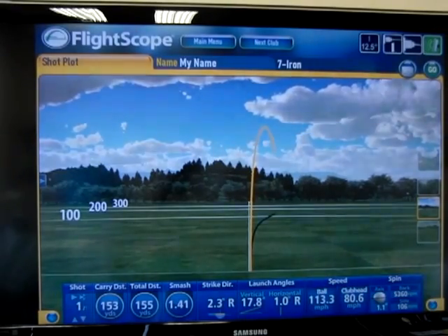Alright, so there goes the ball. Let's see how close this is to 153 and 17.8. It came out at 157 yards, 16.1 degrees.